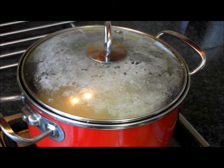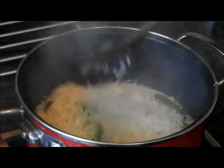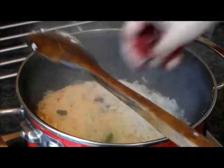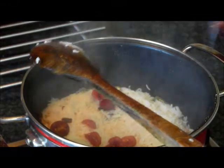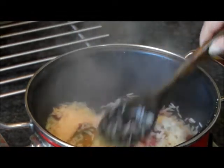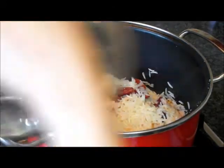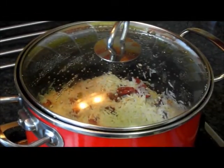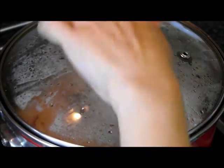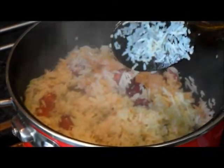Cover and cook for 5 minutes, keeping it on low heat. Add more of the cherries, then cover and simmer for a few minutes until the rice is fully cooked.